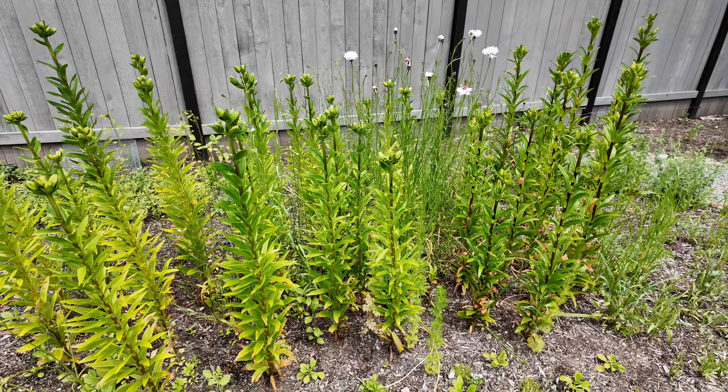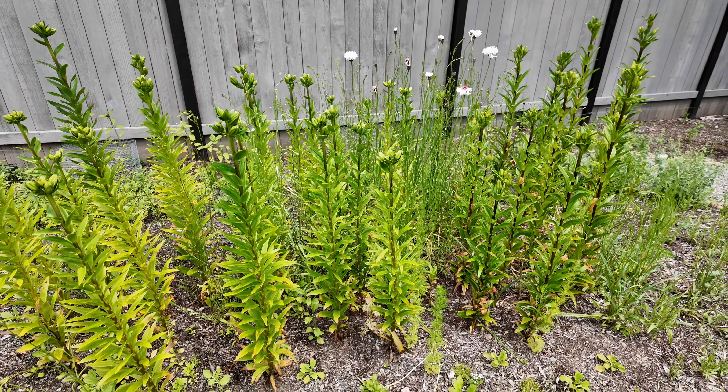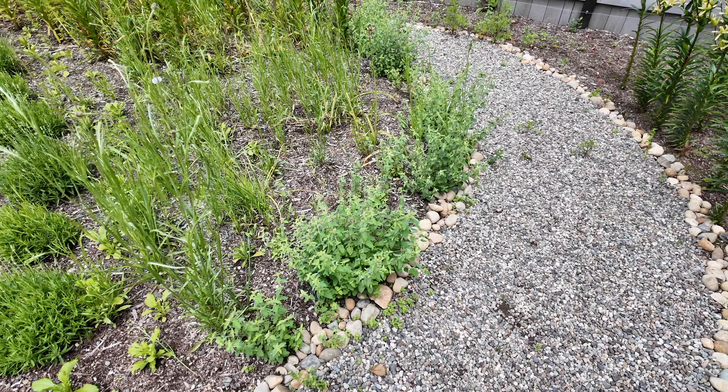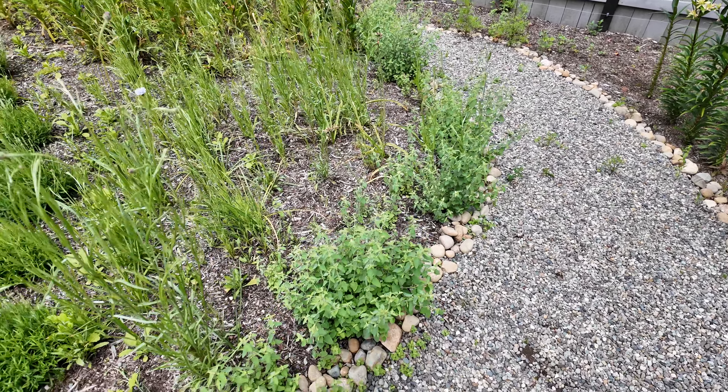I have a bunch of lilies doing really well considering I have a current lily disease problem in my garden. I'm waiting for these to put on blooms and so far it looks like these bloom heads won't be affected by the lily disease. Unfortunately I can't say that for all the other lilies in my garden.